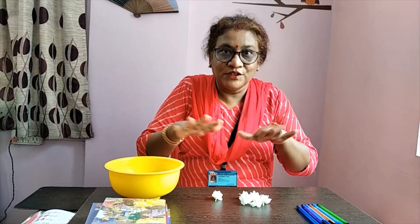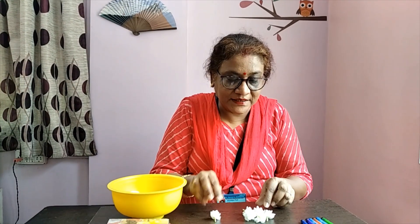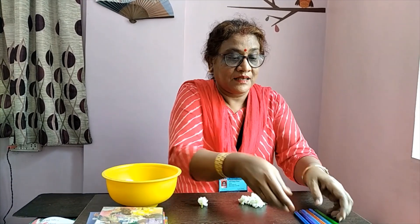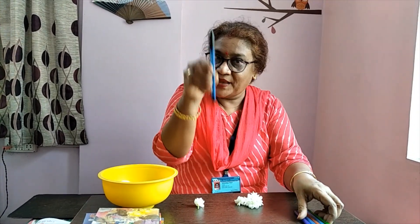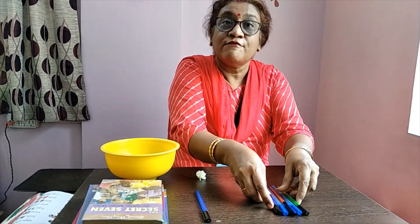For English Two, children, today we start a new chapter. I have brought some things to show you, to give you the concept of one and many. See here — there is just one flower, and here there are six flowers. After the spelling of 'flower,' I'm adding an S to show many. One flower, many flowers. One pen, and then there are five pens.